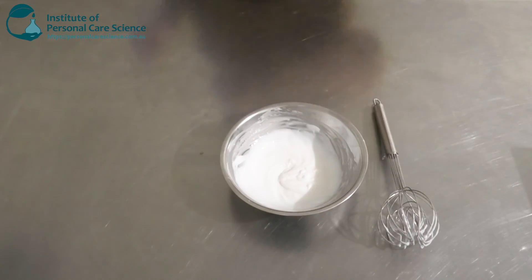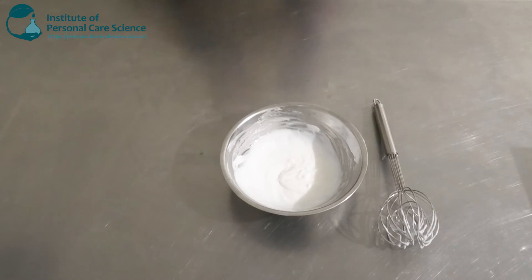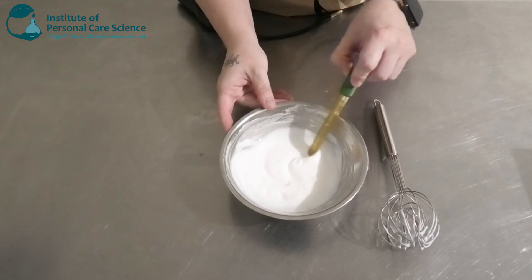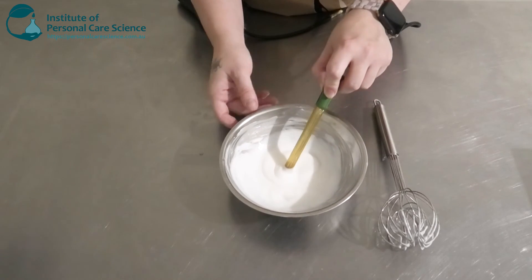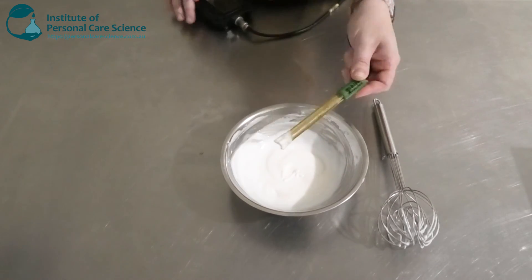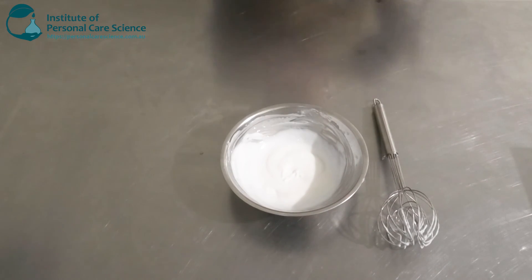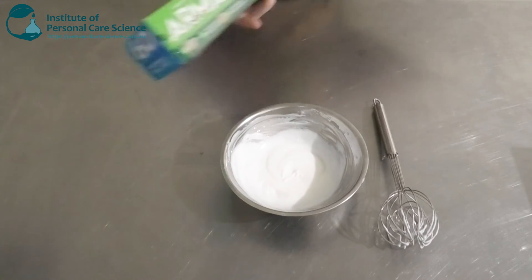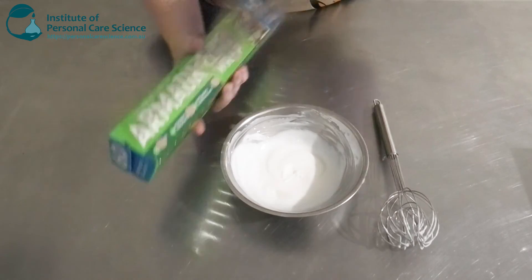Lastly we're going to check and adjust our pH. That's looking pretty much where we want it to be, so I'm not going to adjust that. Full viscosity will be achieved overnight, so we are going to cover and leave this.